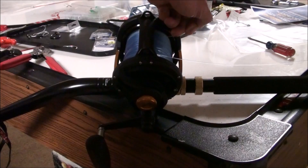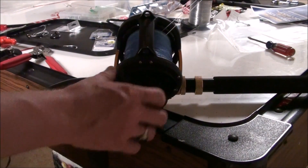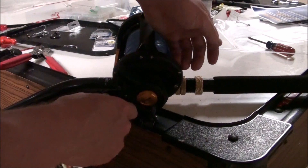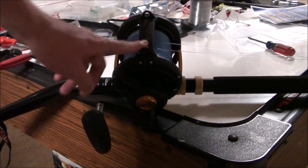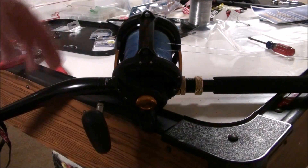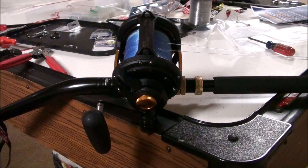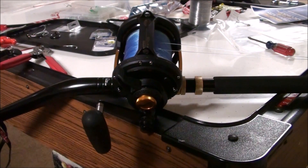I did have a quick issue with the drag on these — when I was pulling line out with the drag up after a trip, I noticed the drag got sticky on me. I went to show someone the issue, pulled about 15 yards of line off the spool, and it quit doing it. The Dura Drag system is a wet drag system, which means it uses grease, and something could have gotten gummed up in there. I'm not positive what the problem was because it worked itself out very quickly and I haven't had the problem since.